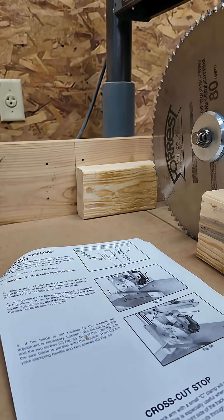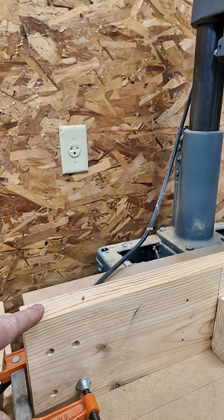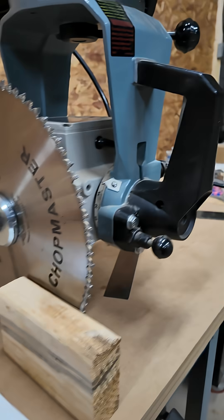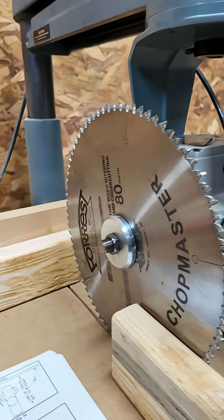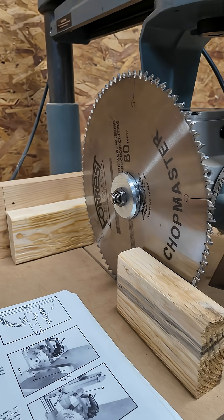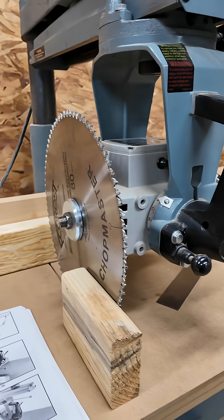I've set things up according to the manual, where what they want you to do is put up some blocks and lay a framing square on these blocks so that you can check to see if the blade is square to the fence. To do that you need a good framing square.